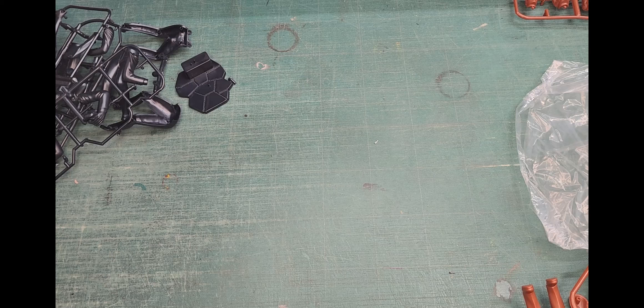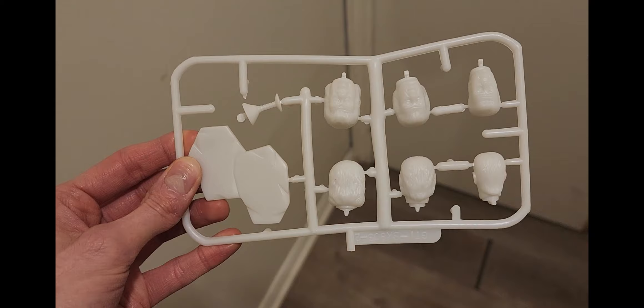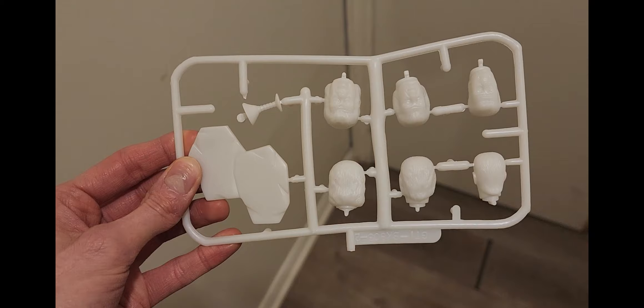Okay, so that's the kit — but before I go, I just gotta know: do these actually glow in the dark? Let's find out. Wow, they actually do. Interesting.